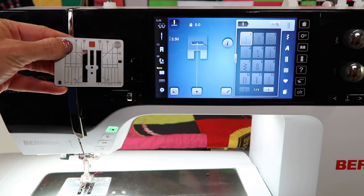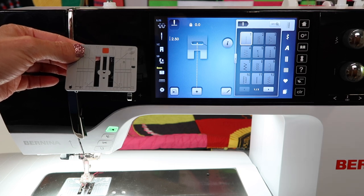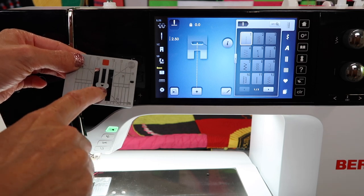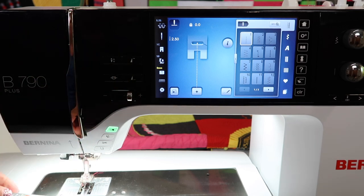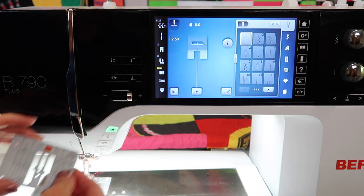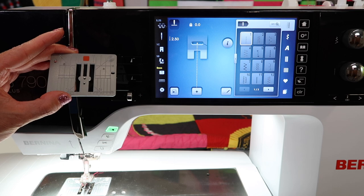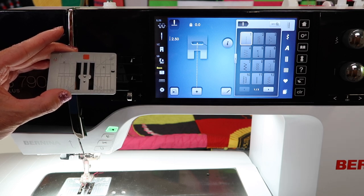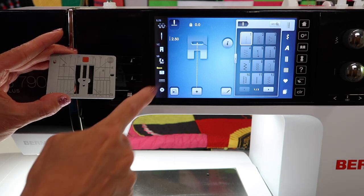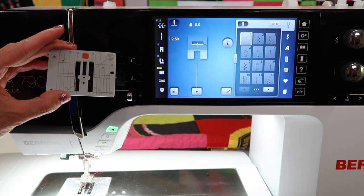Why would we actually use this? Number one, I get better straight stitching in the center needle position any time I use a straight stitch throat plate, because the needle can only go in and out of that hole — it's held in place and can't wiggle side to side. Even if you're just straight piecing, maybe with the Bernina patchwork foot with guide number 97 or any of the other quarter-inch feet, you can tell the machine you're using that and use the straight stitch throat plate for a prettier stitch that keeps the needle lined up.